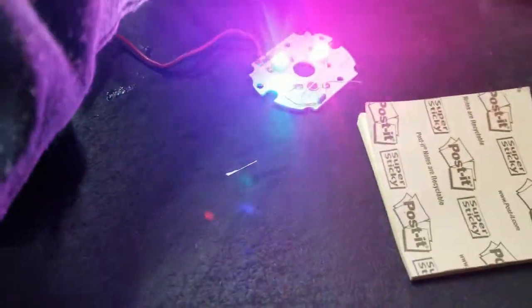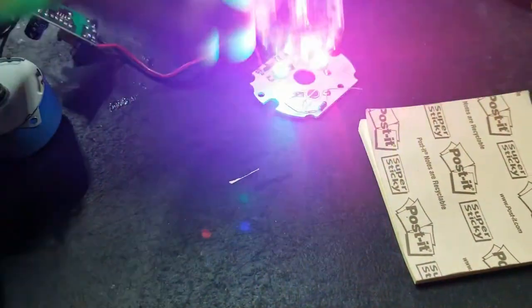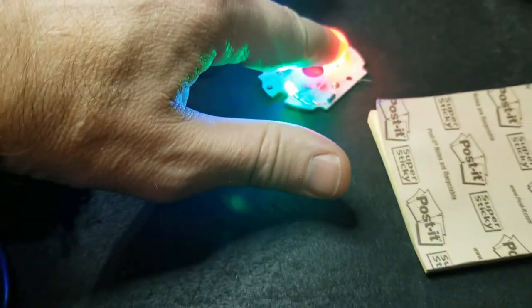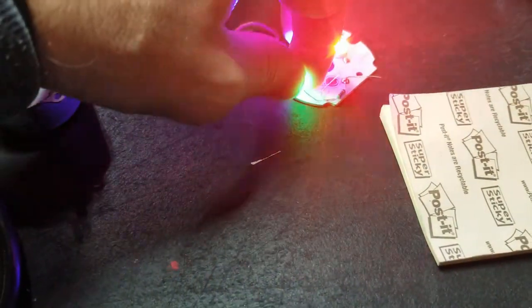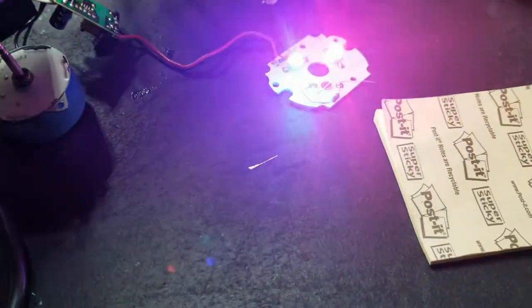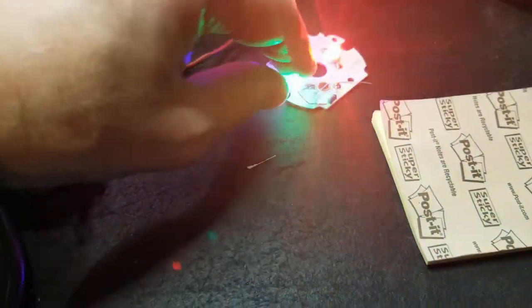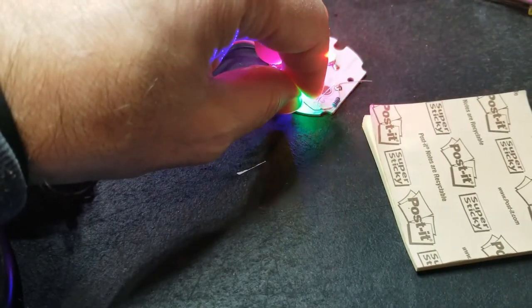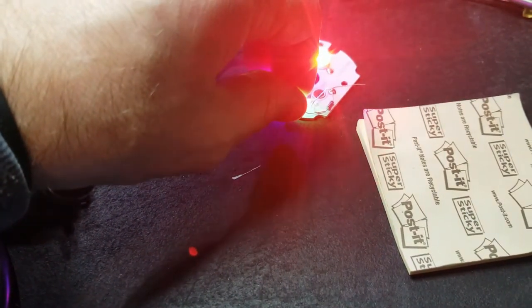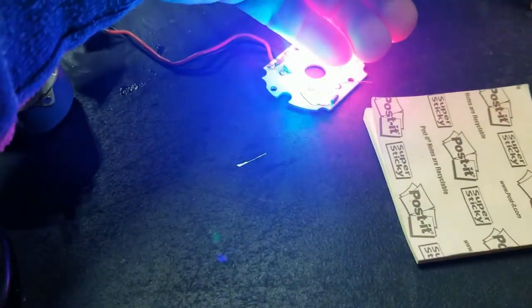That doesn't even matter because the thing is a kaleidoscope — it just reflects. So that would just basically produce the same kind of effect, because it's just flashing and flickering through this piece of glass. But yeah, it's starting to heat up. That blue is flickering more now too.